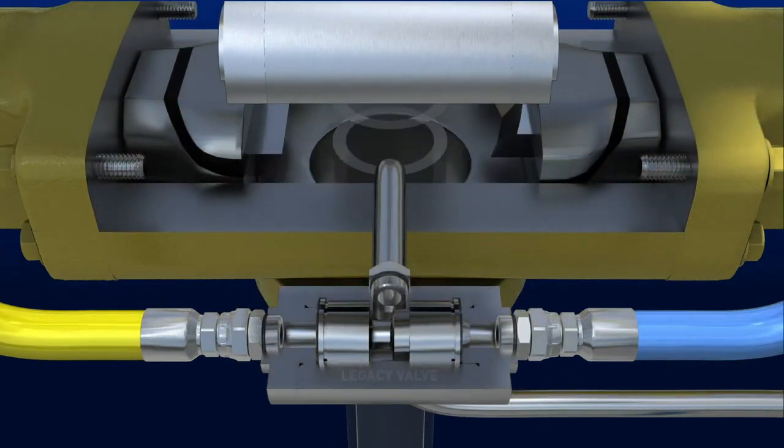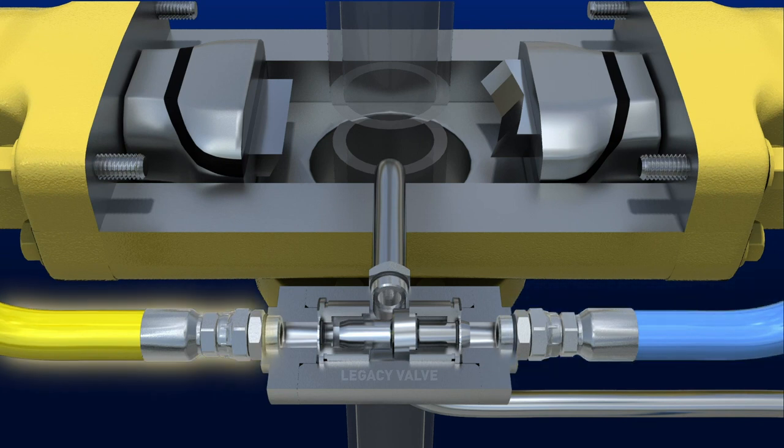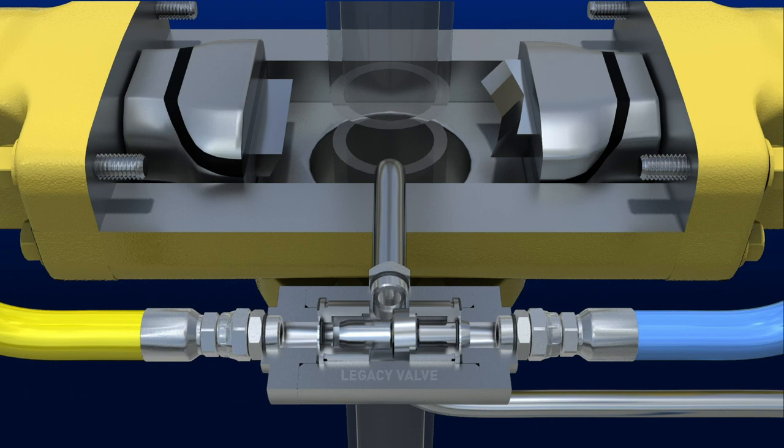Critical to the BOP's operation are hydraulic shuttle valves, which allow for selection of either control pod as a redundant safety measure. The shuttle valve output will drive operation of one of many important stack functions.